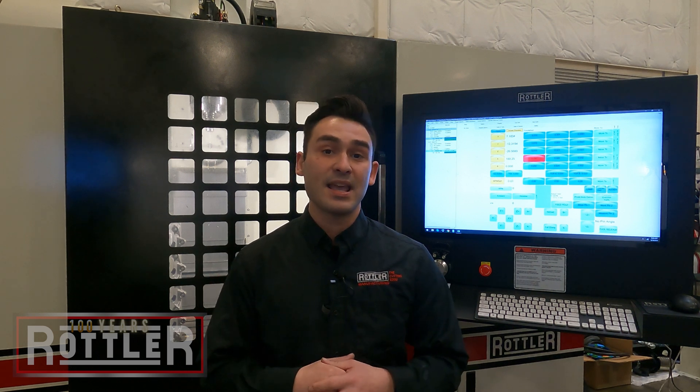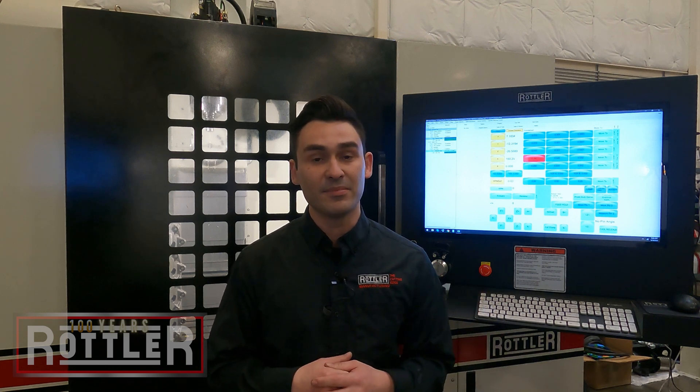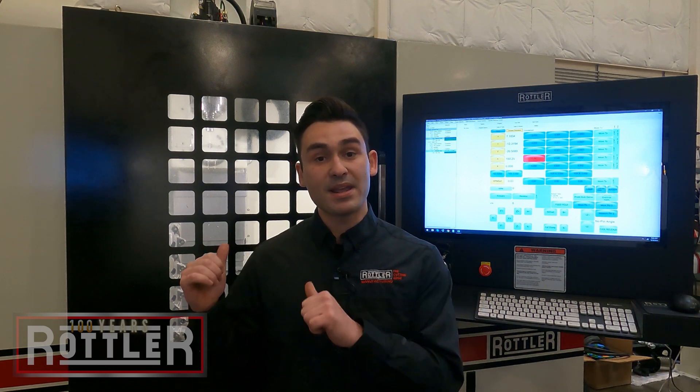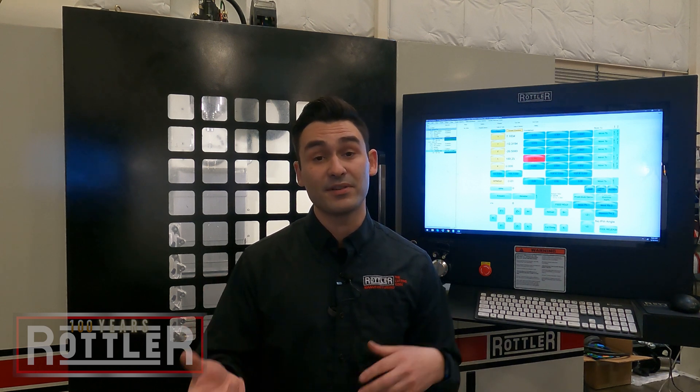We can do overhead cam stuff with our universal plates, and for common domestic engines like small block Chevy, LS, big block Chevy, and big block Ford, we make custom precision porting plates to mount the cylinder head on. You can buy those directly from us and that takes care of all your setup.